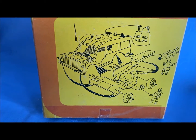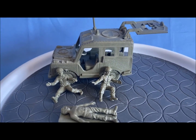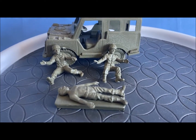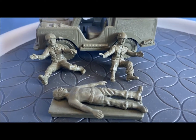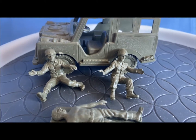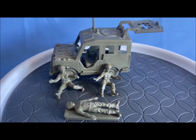The instructions are on the back. It comes in an olive drab color. Not too many pieces to this set. It does have three figures: one on a stretcher, a driver, and a medic. Those are shown on the box, so I believe this is a complete set.